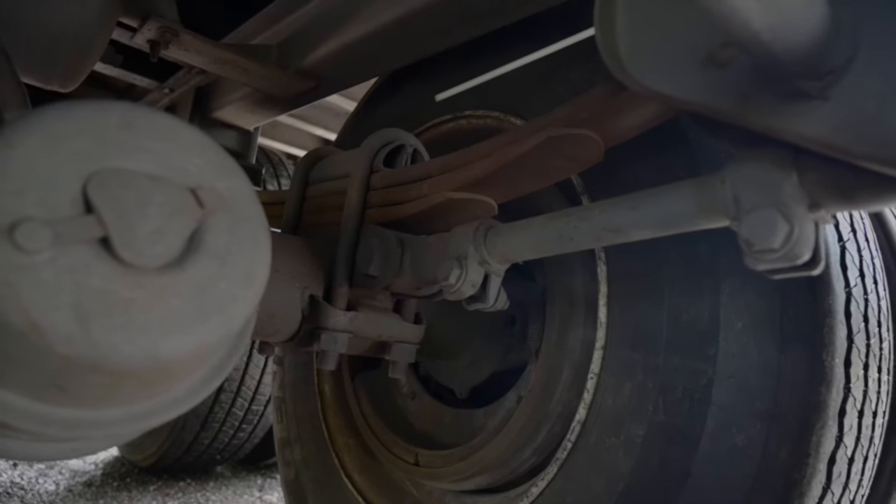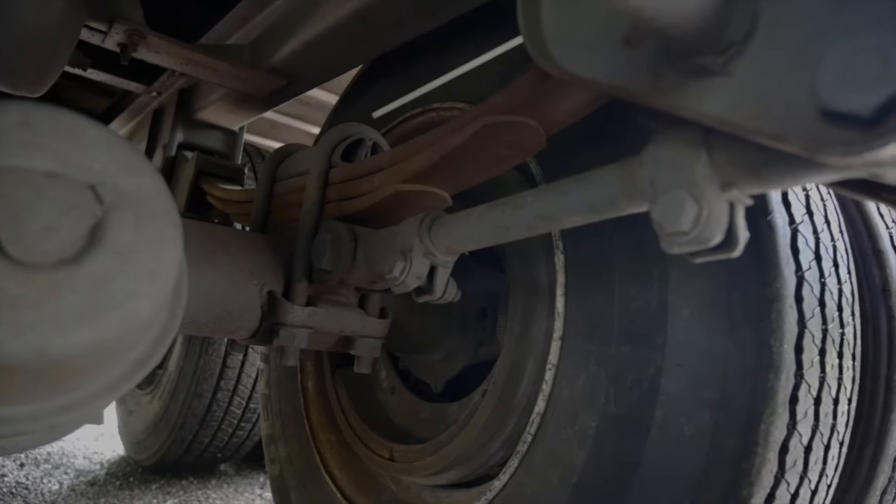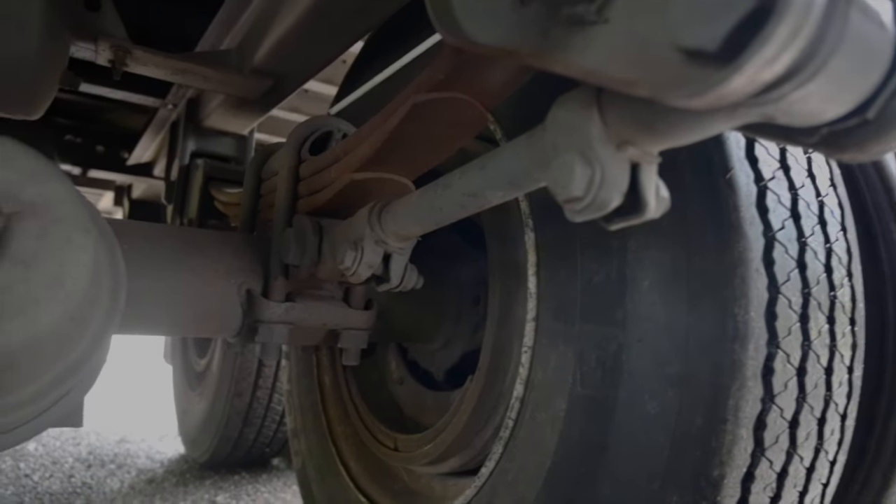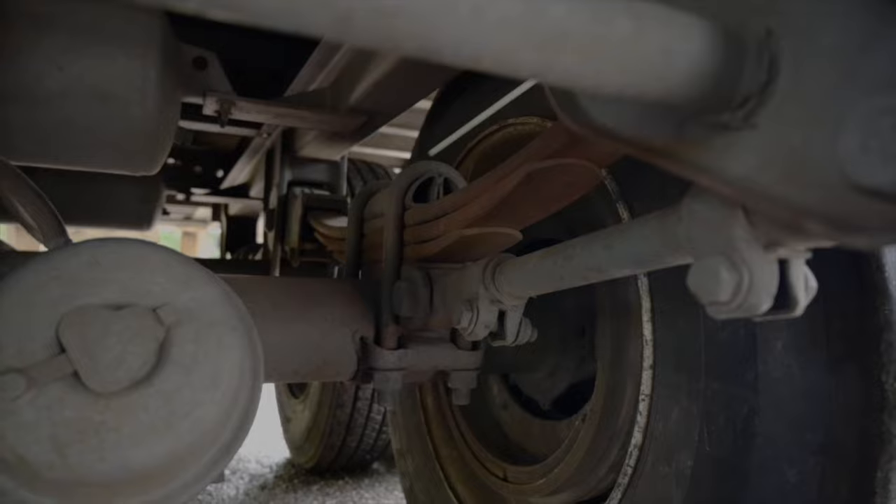U-bolts. Securely mounted, no missing hardware, not cracked, bent, broken or loose. There are four nuts or washers and four bolts. There are no shiny threads that would indicate looseness or cross threading.